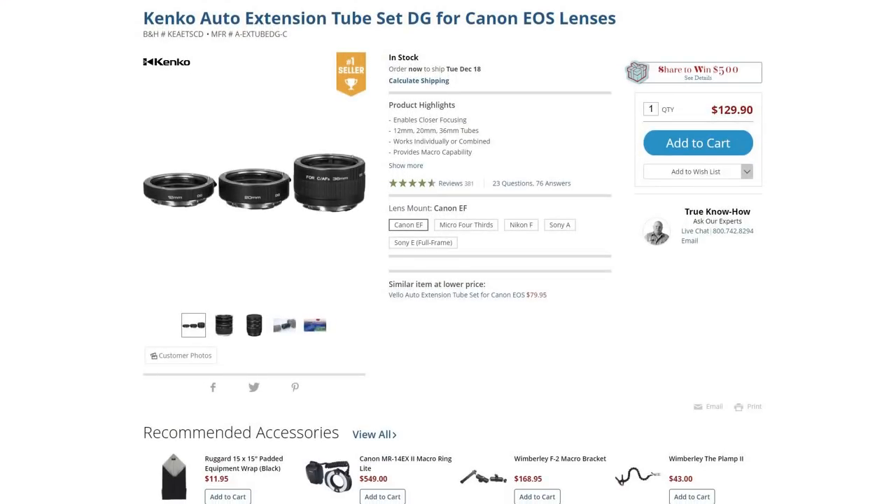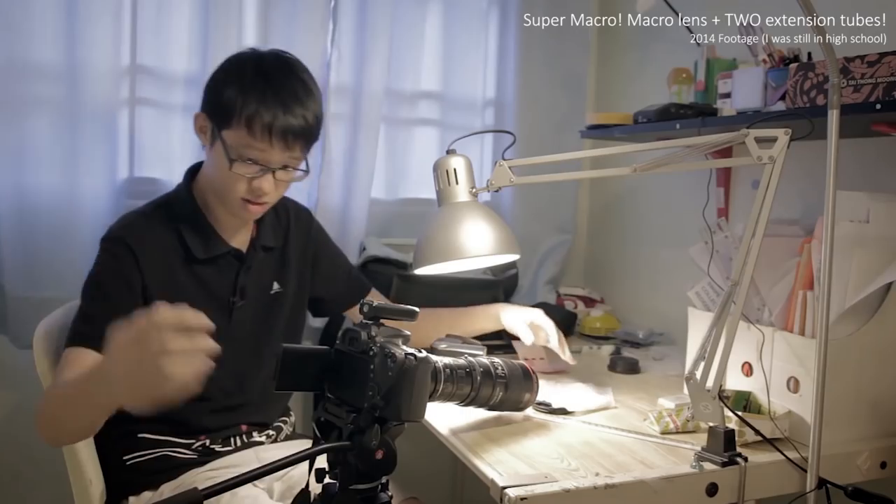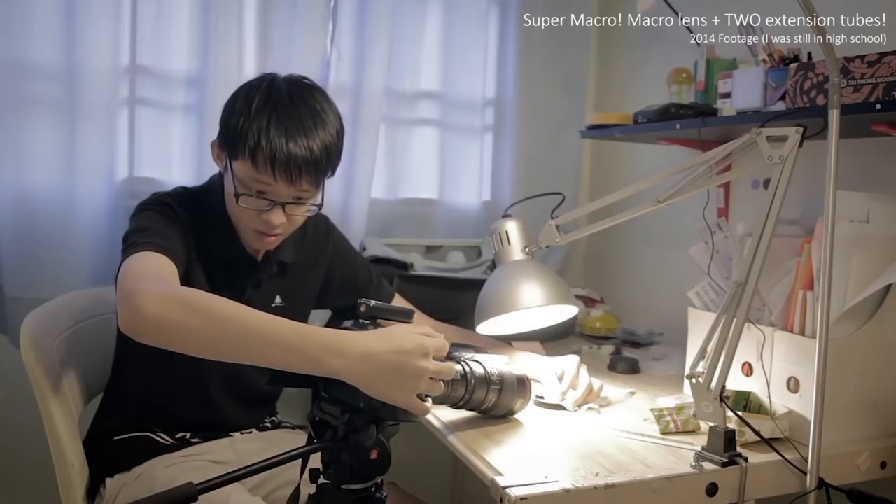These can go for $10 all the way up to $130 depending on which type you get. The $10 version has no electronic contacts whatsoever, so you won't be able to read data from your lens or adjust the aperture electronically. The more expensive versions have electronic contacts which allow you to control the f-stop electronically on the camera. Extension tubes are a nice gift for someone interested in macro photography who doesn't own a macro lens yet — a low-cost way that gives pretty decent results.